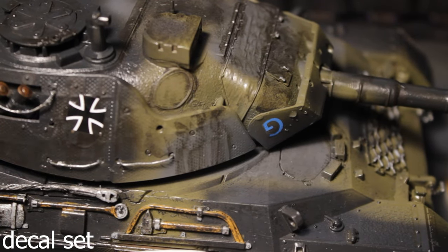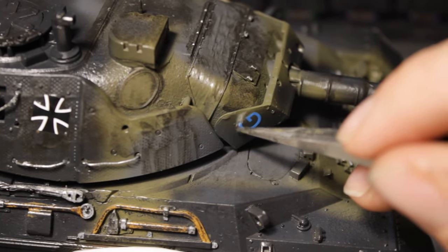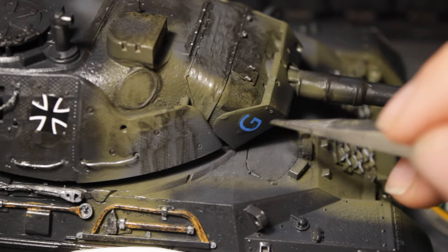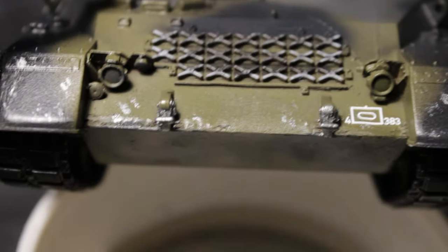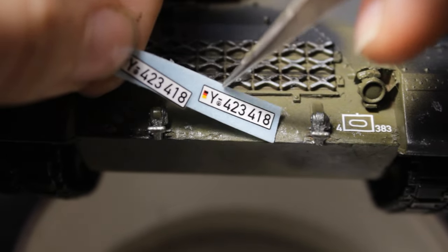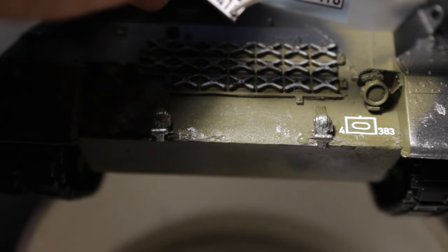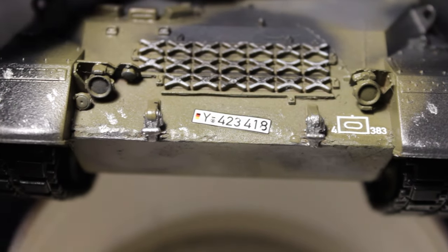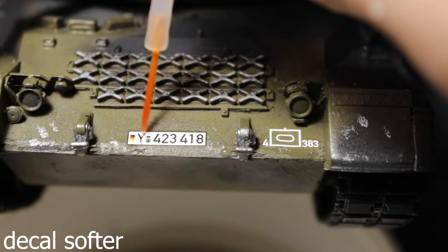For the decals to sit in place, I use decal set from M.I.G and decal softener to make them conform to the underlying surface details. Don't forget the license plate, because modern tanks have them — interesting indeed.